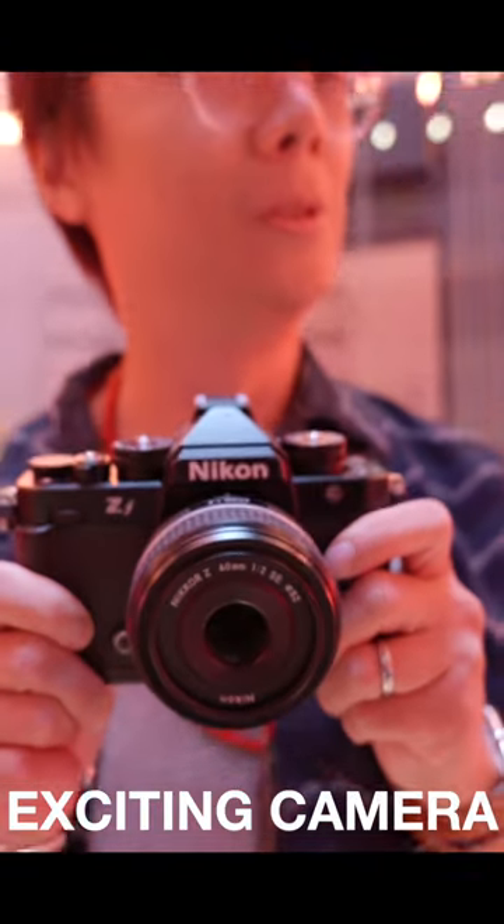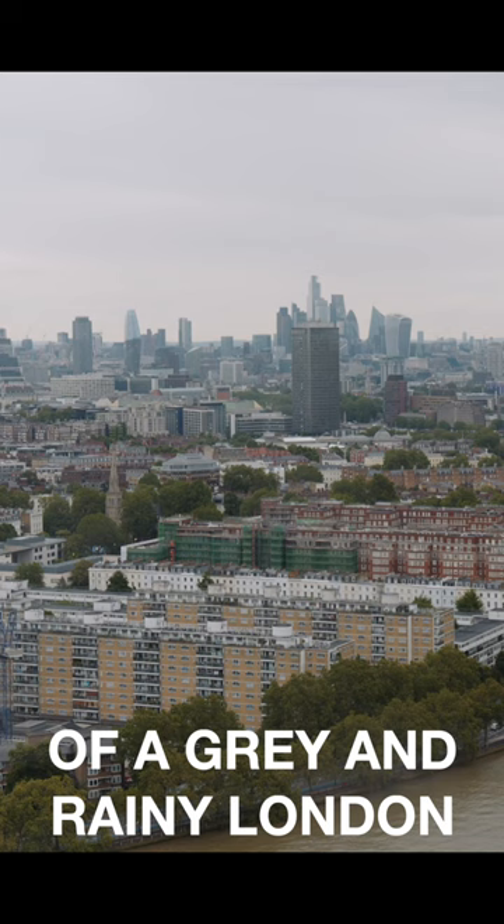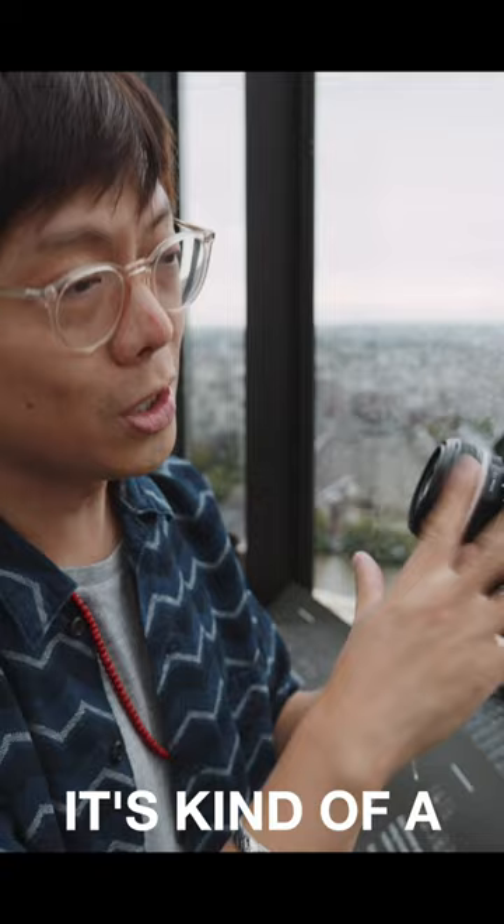It's a brand new exciting camera. This is a fantastic view of a very grey and rainy London, but that's not the surprise. The surprise is that Nikon has released this — it's kind of a blend of the Z6 II and Z8, Z9.